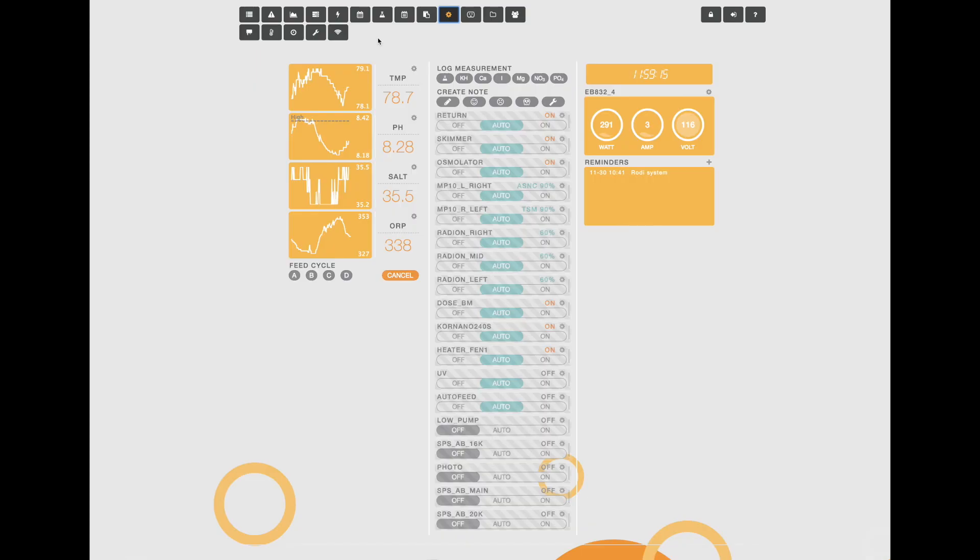We're going to create a custom program that will change the lights and the flow in the tank with a click of a button. The first thing we need to do is go to the output button on the top menu of the Apex — that little button that looks like an outlet — and click that.